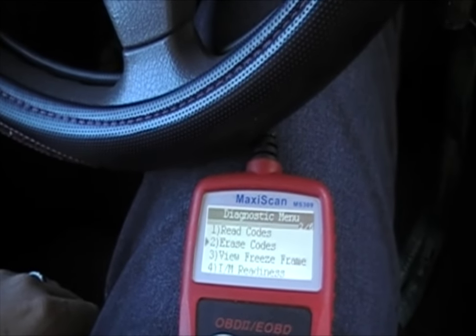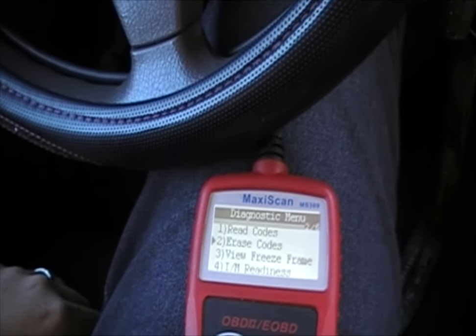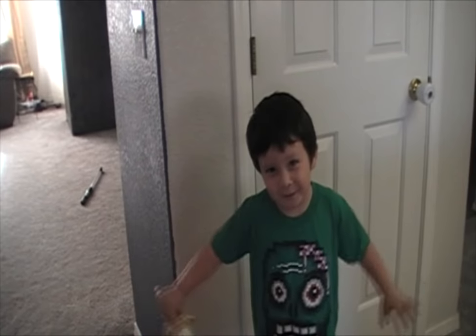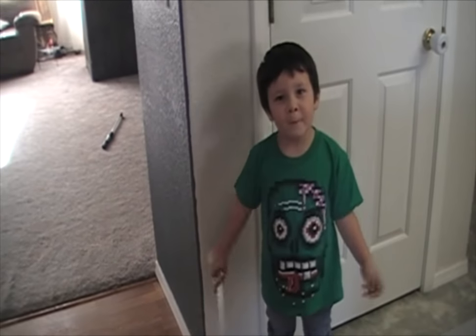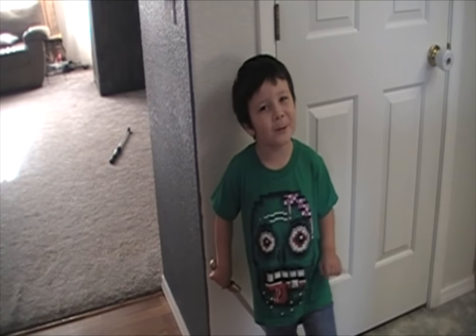With a trouble code like this one, it has to do with the system running 2 lean on bank 2. Generally you can take it down to a shop and have them smoke it, unless you have that equipment at home. If you enjoyed today's show, make sure to subscribe and tune in next week for more.